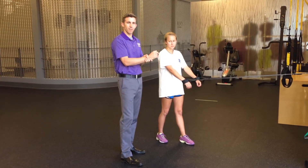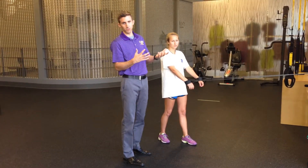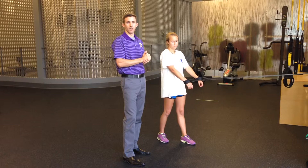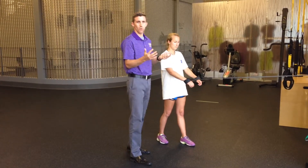These are called J bands or Jaeger bands. I'm going to go over a couple of them. This is my shoulder prehab program — it prevents overuse injuries for the arm. The first exercise we're going to do is called a row.